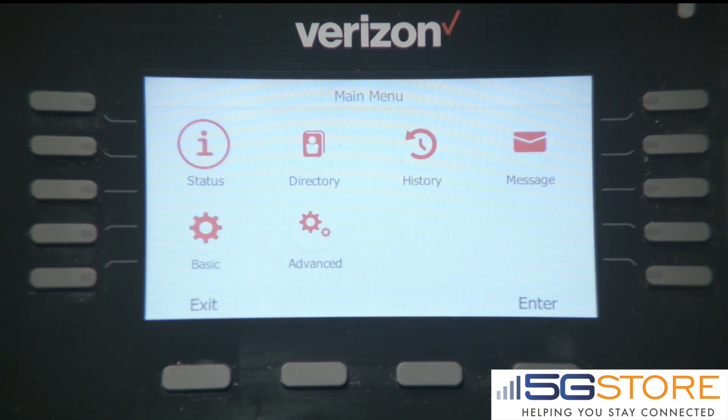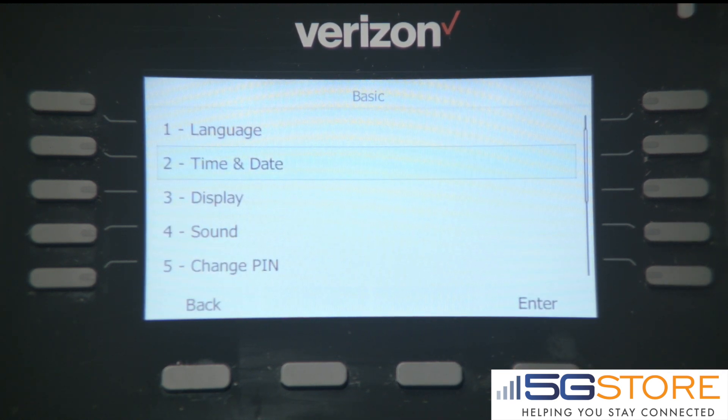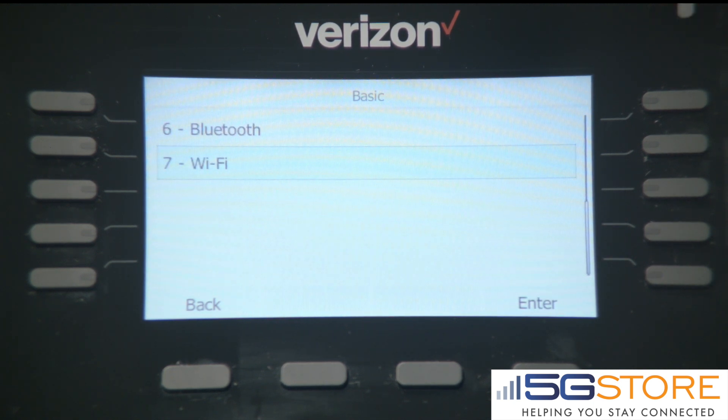Click OK, access the menu, and go to Basic. Using the arrow keys, scroll down to Wi-Fi and hit Enter.